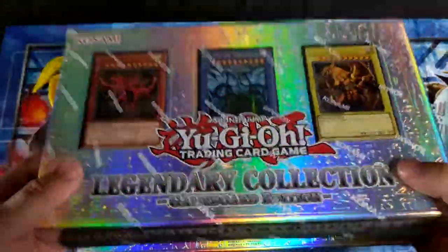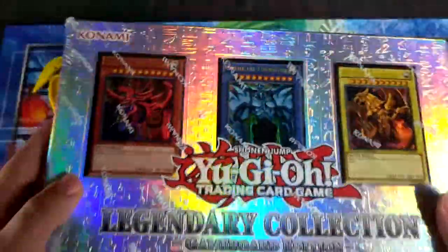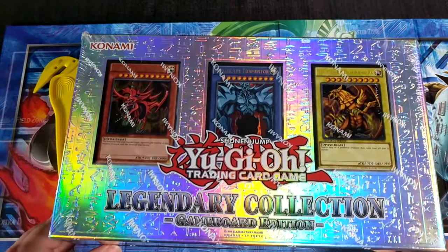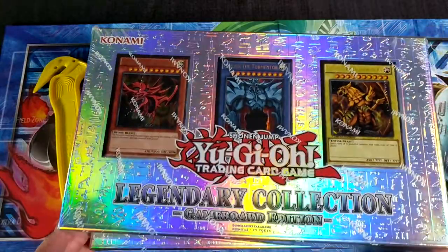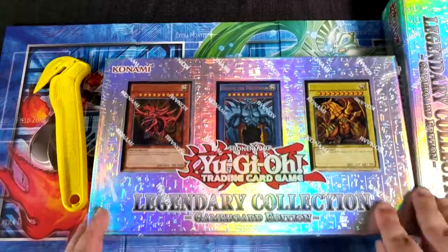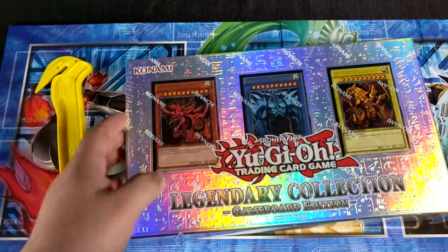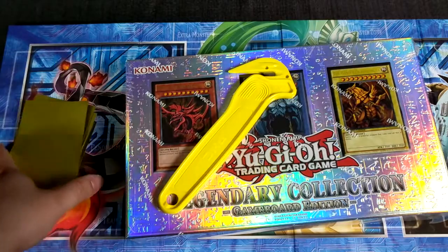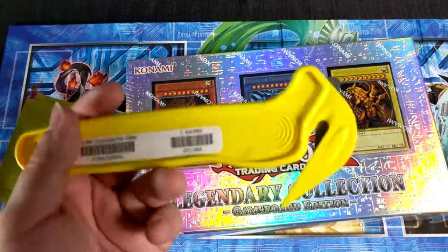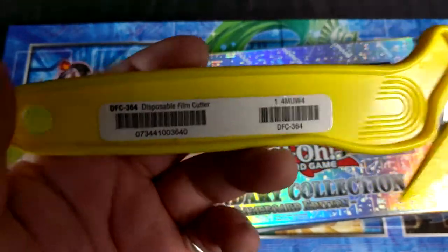They had two of these lying right there, and look at how freaking pretty that is. This is supposed to be a wholesome channel of unboxing children's card games. We got two of these and I'm going to go with the one on the bottom. We got our Amazon PHC certified box opener tool — disposable film cutters.